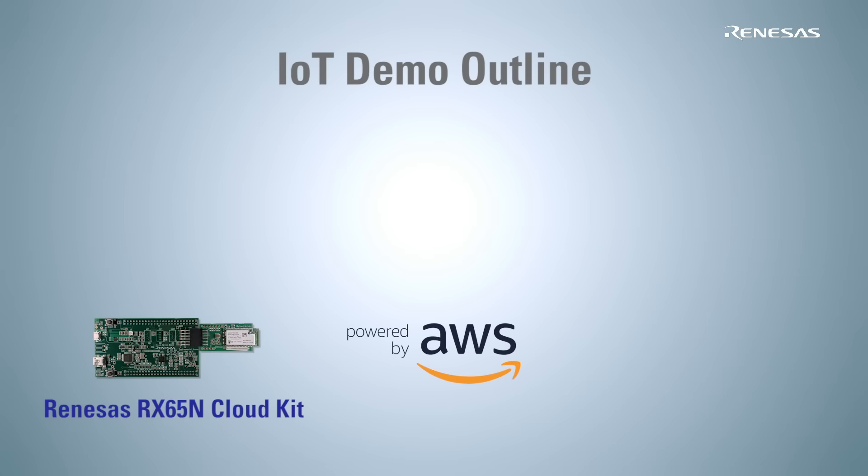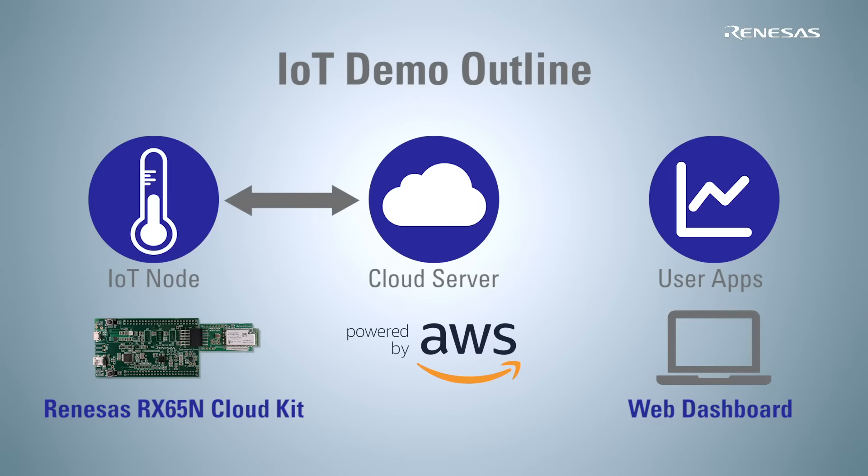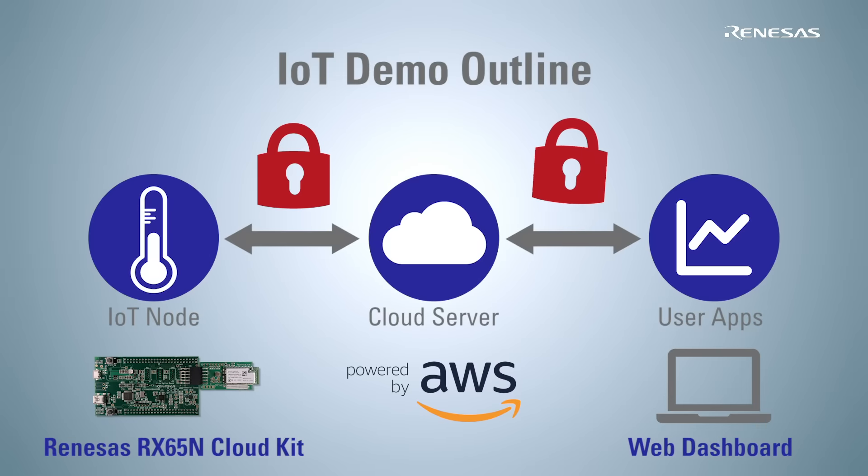The RX65N CloudKit acts as an IoT node by connecting with AWS IoT services over an MQTT protocol. The user is able to access the cloud server via the web dashboard provided from Renesas, and can access IoT node data at any time. The IoT node and user application must have AWS credentials to access IoT services. Once provisioning to AWS is done, all traffic will be encrypted to protect data.